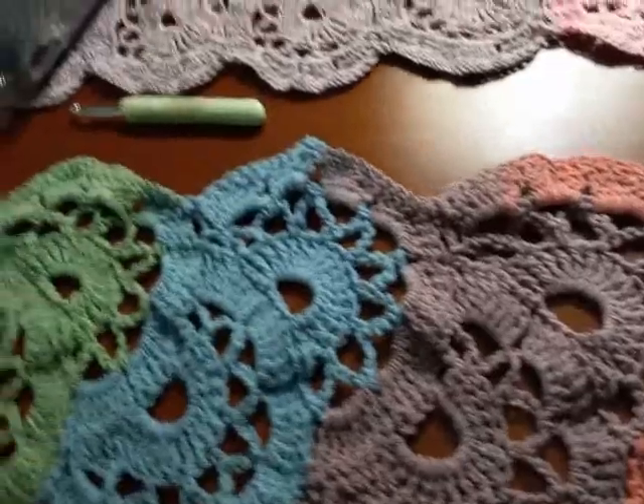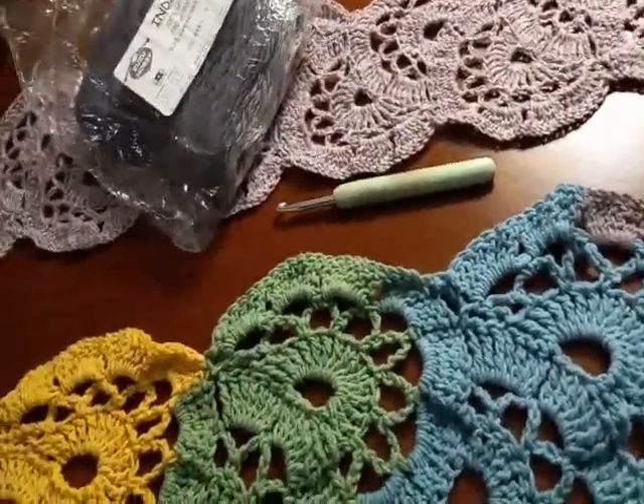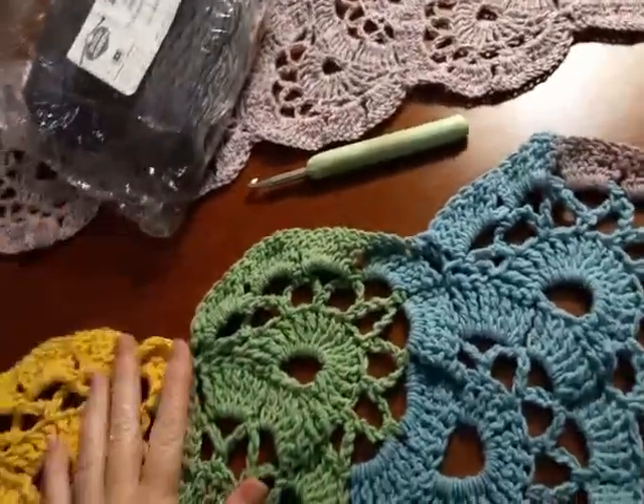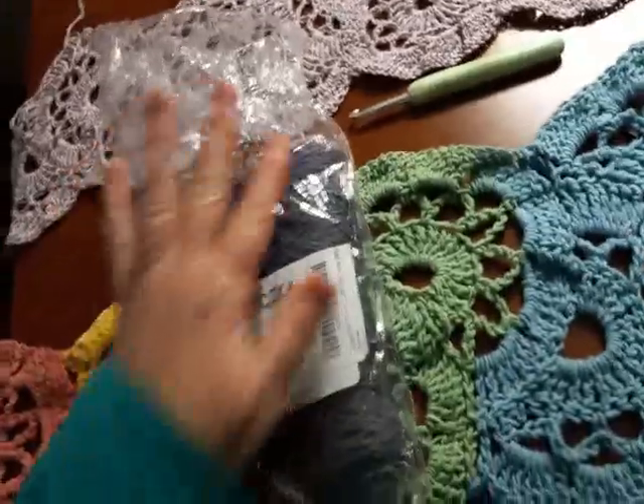I can get maybe one if not two more scarves out of this. I was going to do them longer, but I thought a child might want to wear one of these sometimes, so I just went ahead with the smaller ones. Maybe me and my daughter can share or something — I decided to keep them.